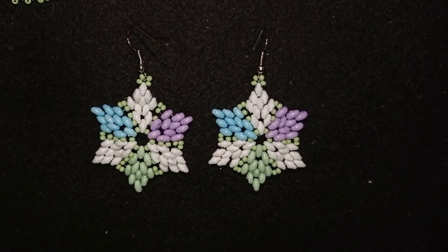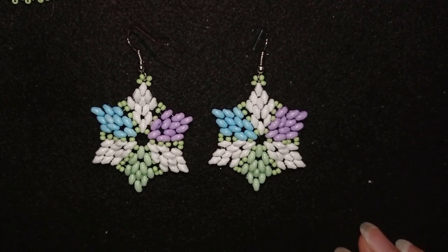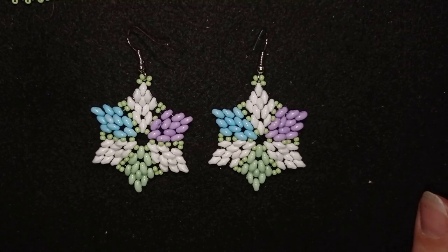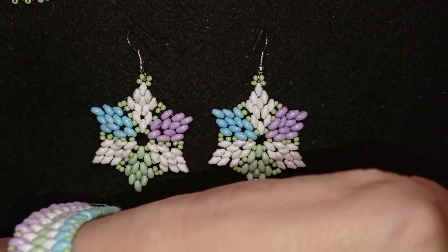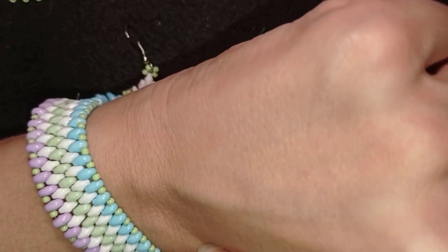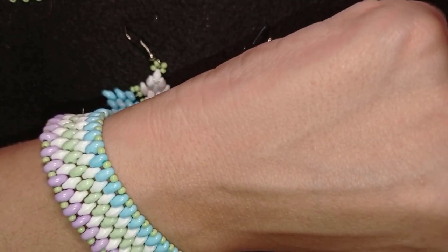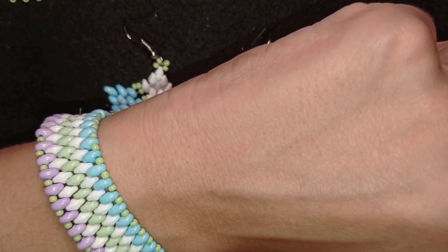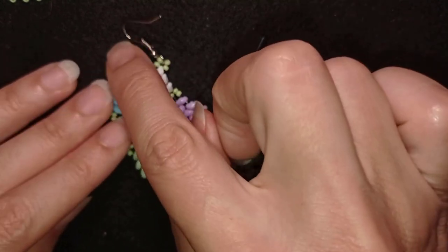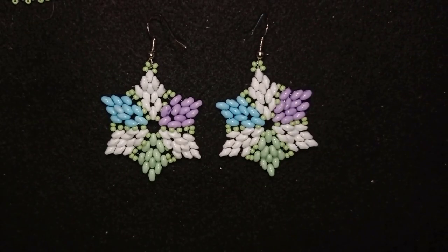My colorful SuperDuo earrings are ready! If you like them and want to see more videos like these, it's a good idea to subscribe. If you do and hit the bell button, you'll know when I make matching jewellery — like this bracelet from one of my previous tutorials matching these earrings — and when I come up with new matching designs.